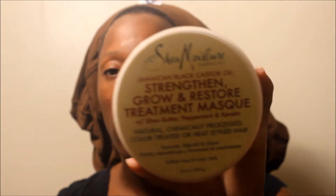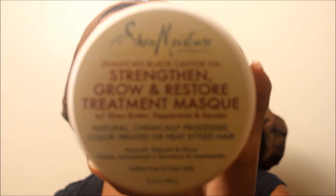For the Strengthen Grow Restorative Treatment Mask, I would have to give this a 4 out of 5 stars. I like the way this did make my hair feel. It felt very soft after, and it also had — because I know it has protein — it also had a strong feeling. So it kind of gave you an in-between feeling of both.